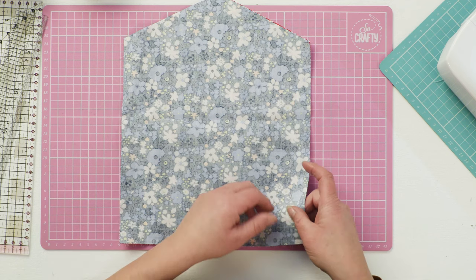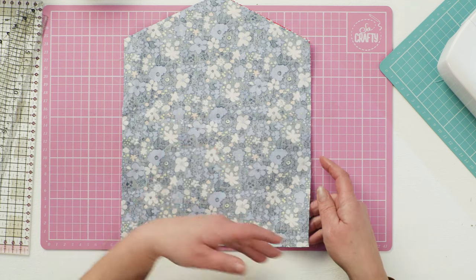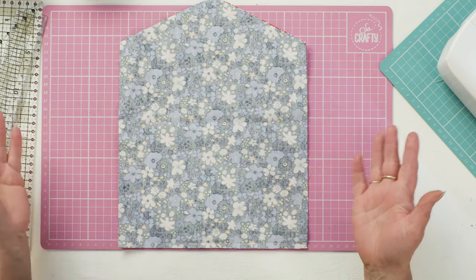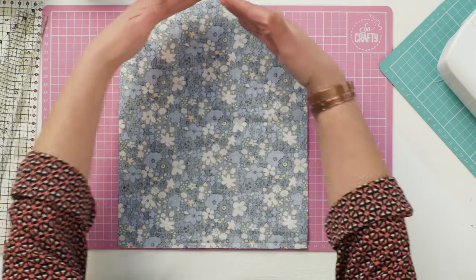Get yourself two pieces of fabric, an outer and a lining. I'll put a template in the description below, but essentially it's a rectangle and the top of it has been tapered.